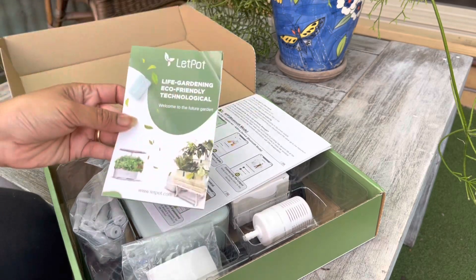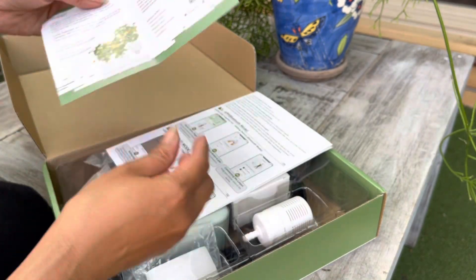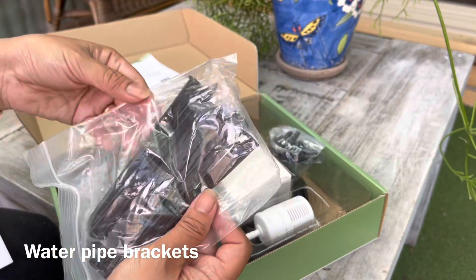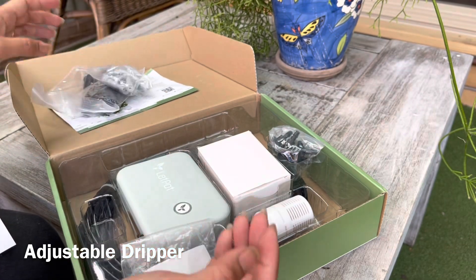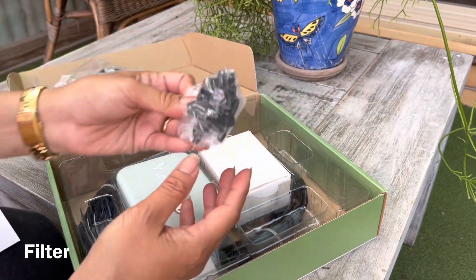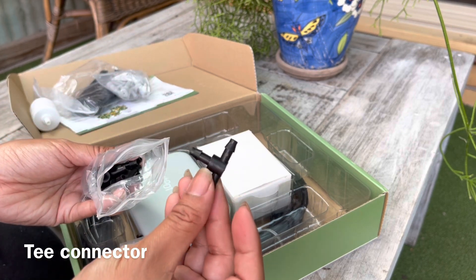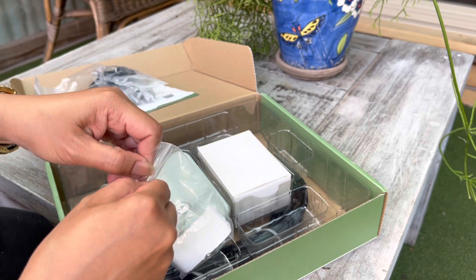Now we have the instruction manual here. Inside we have a water pipe bracket, then we have the adjustable dripper. Now this one is the filter. Then we have the T-connector — so that's the T-connector.